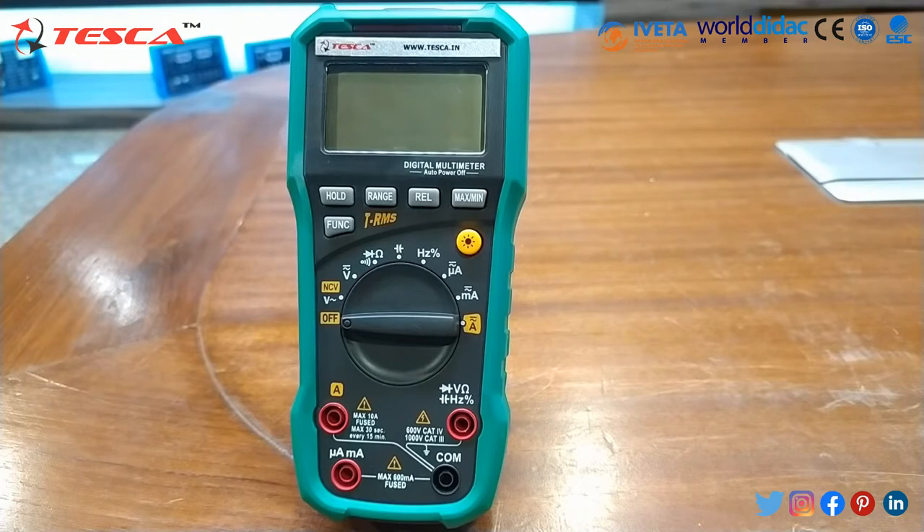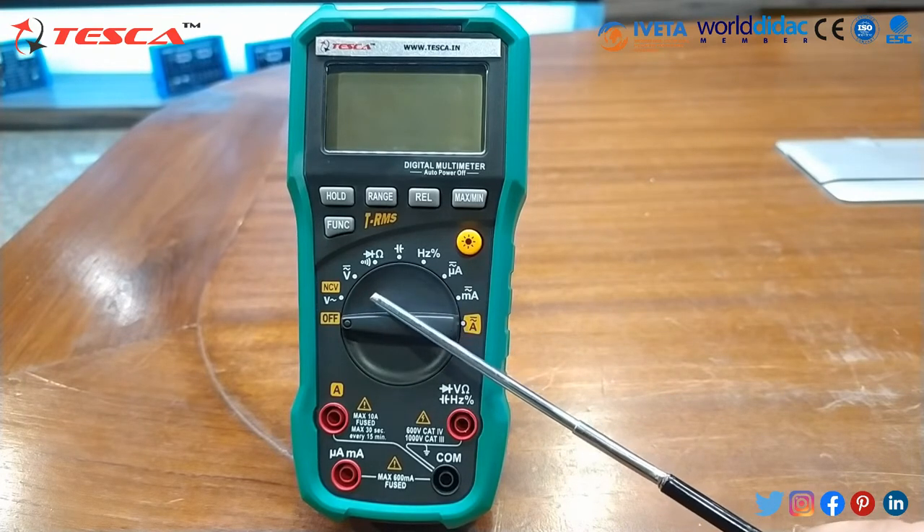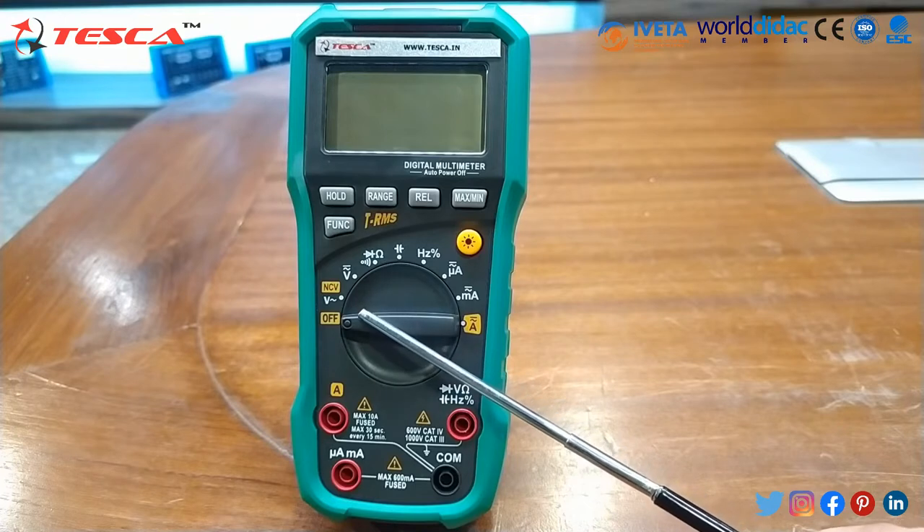Maximum voltage between terminal and ground for CAT I/II is 600 V and CAT III is 1000 V. The DC voltage ranges from 600 mV to 1000 V. AC voltage ranges up to 660 mV to 1000 V.